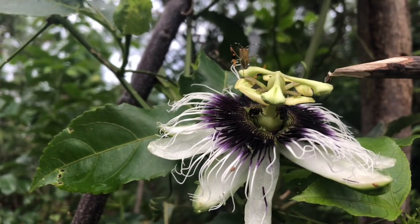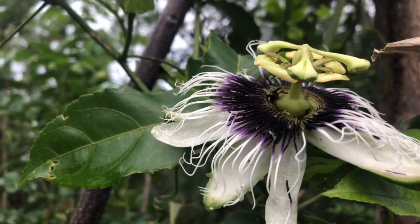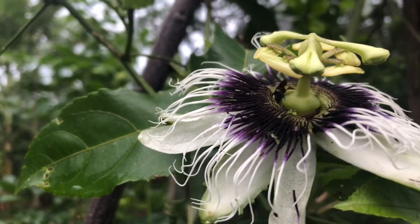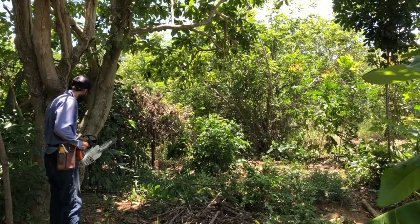This part here is the stigma of the plant — this is the one that receives the pollen. The pollen of the plant is produced in the anther, which is this part here.